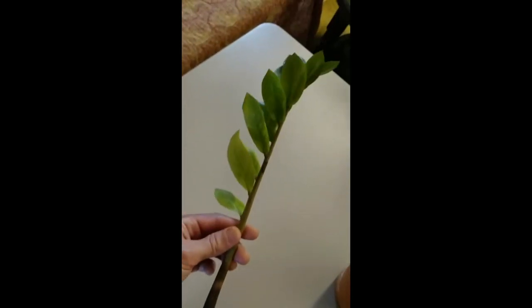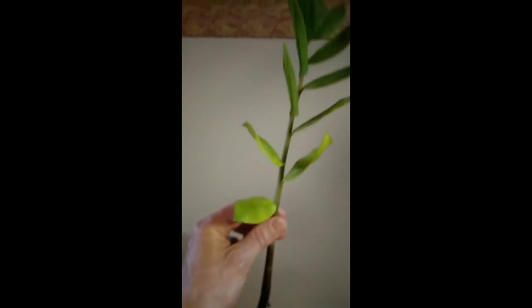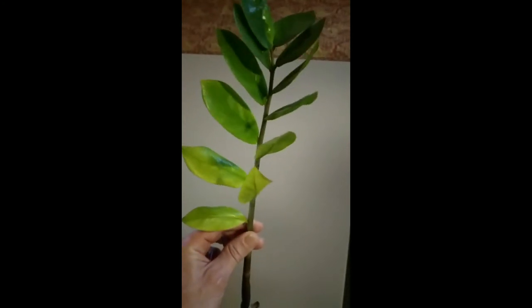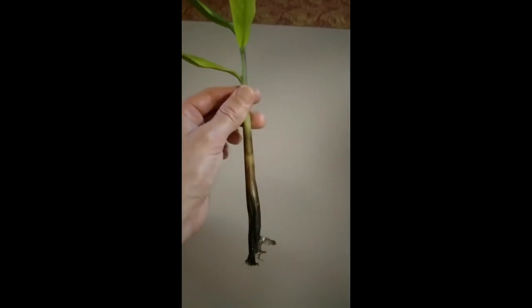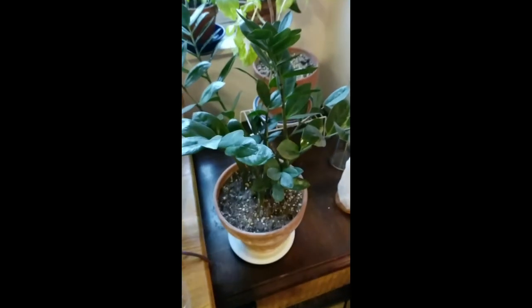Just a quick side note: as we were putting back this ZZ plant, we noticed that yellowing branch was actually dead and rotten at the bottom. This is known to happen sometimes. As you can see, it just popped right out when I tried to pull the branch. So if there is yellowing, you either want to clip off the yellowing branch, or check to see if the whole branch is rotten and just pull it out. No point in keeping dead weight around. The plant is looking a bit healthier now with that done.